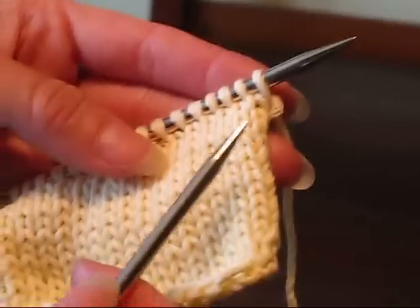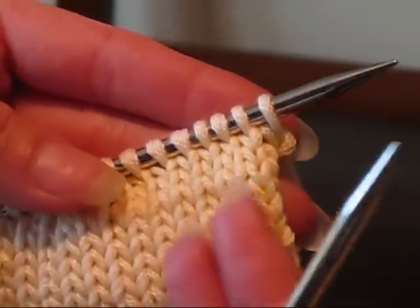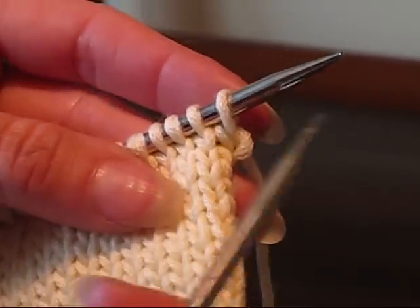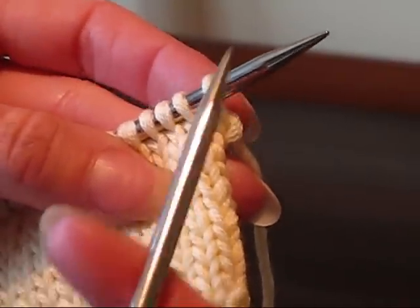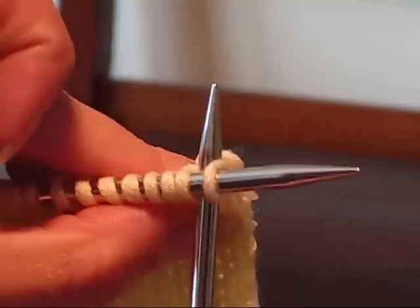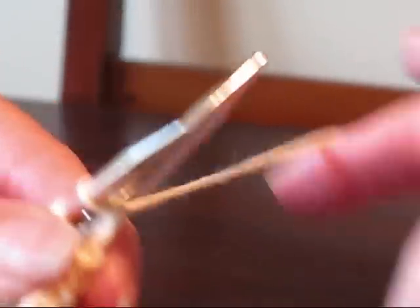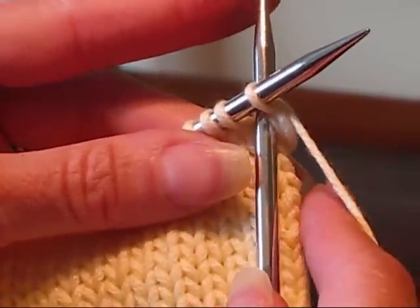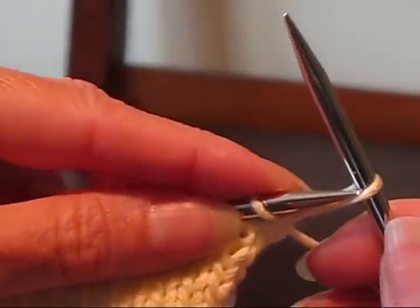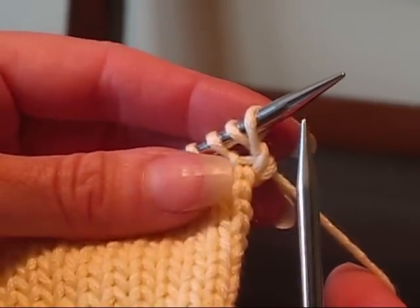The first thing I'm going to show you here is how to do it knitwise. You have the right side of your work facing and you're going to add stitches at the beginning of a right side row. So what you do is take your needle, stick it through the work between the first two stitches. Then you wrap the yarn around just like you would if you're knitting, pull the yarn through to the front and put it over your left needle and you have one stitch cast on.